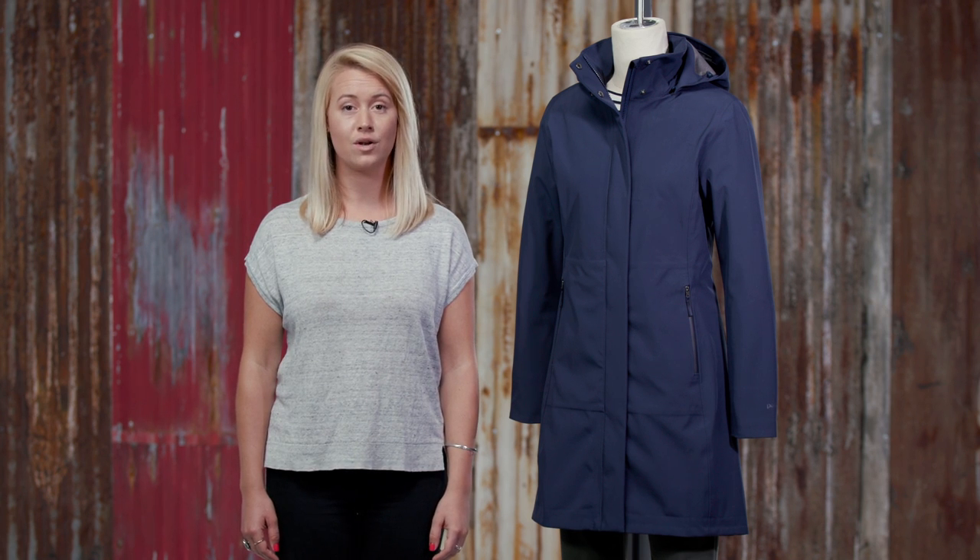The Women's Lashpoint Parka is a three-layer waterproof, breathable shell that can be worn on its own as an elegant coat or paired with our Fiona Parka for protection from the wet and cold.